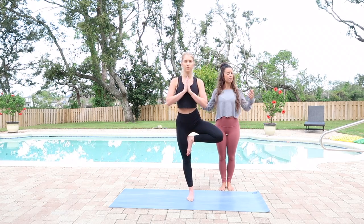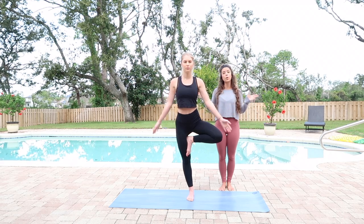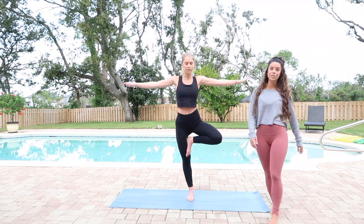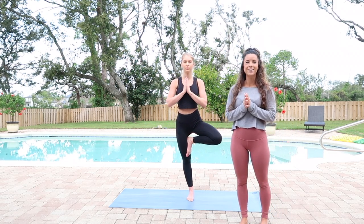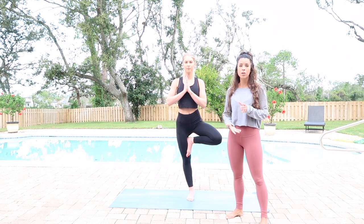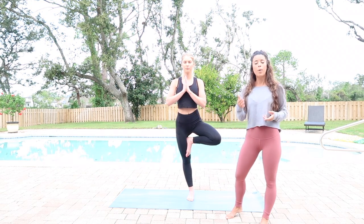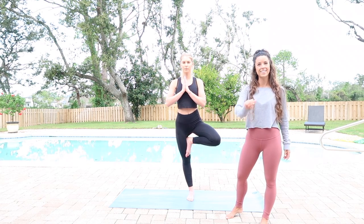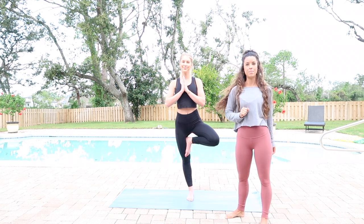From here you can play around with whatever arms you want — you can have the hands heart-centered, hands down, up, or flowing however you want. Another little challenge if you want is to close the eyes. This is a balancing pose, so in yoga we call it a drishti point — a point of focus. Always focus on something that's not moving, and that will be your drishti point.